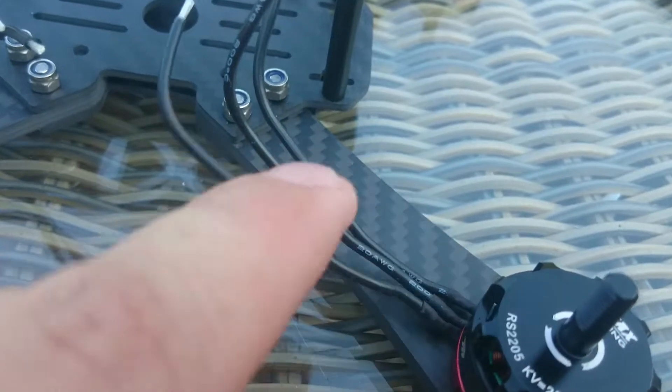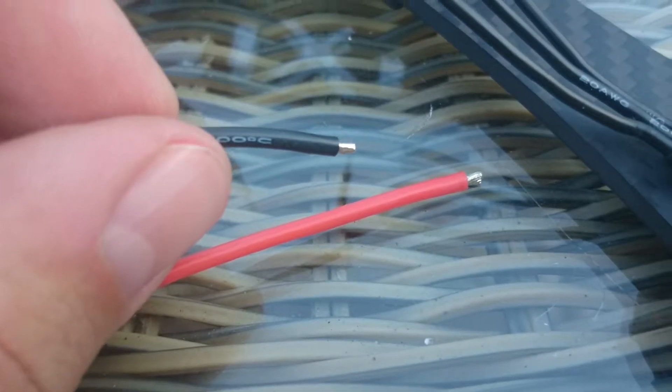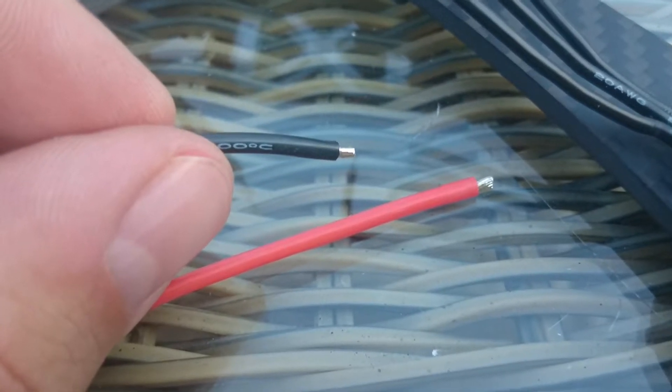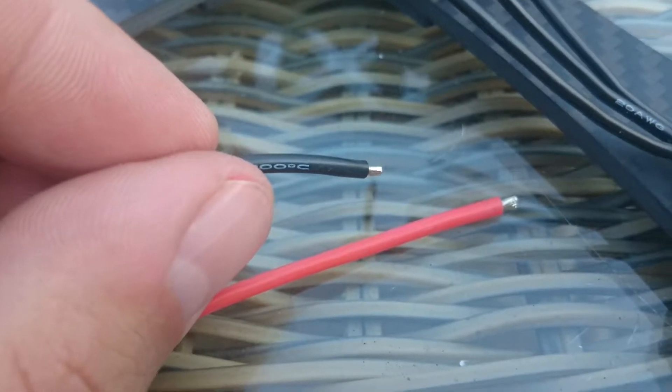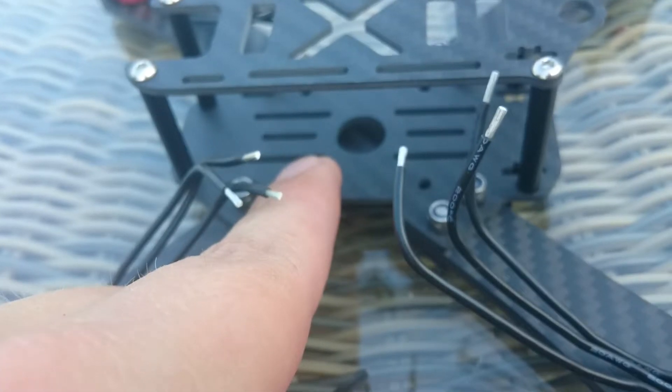And the next step will be to solder the plus and minus — the positive and the negative. Black being negative, red being positive. And I will solder them onto the power distribution board, which will go inside here.